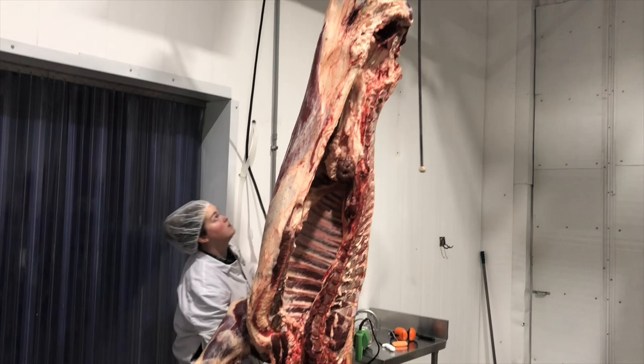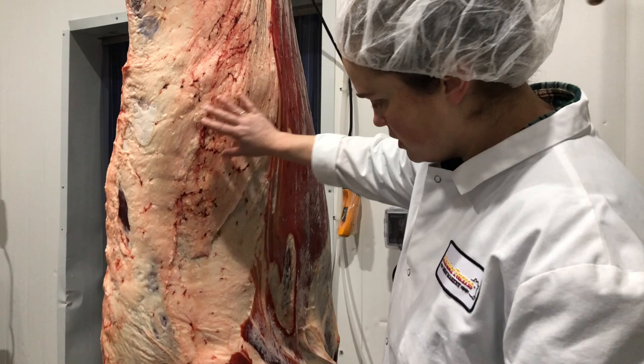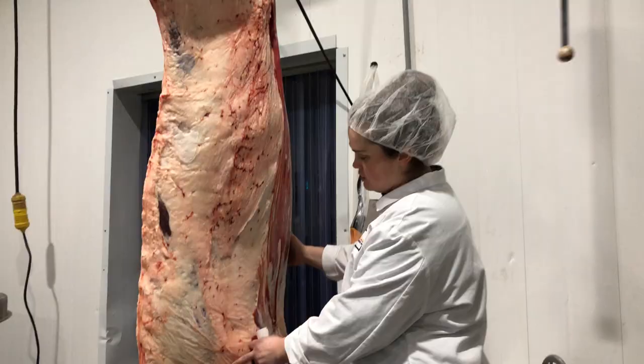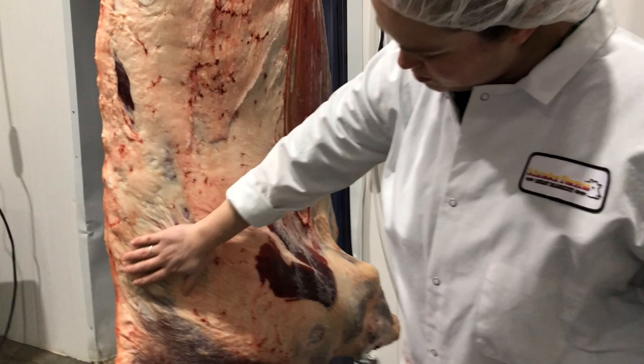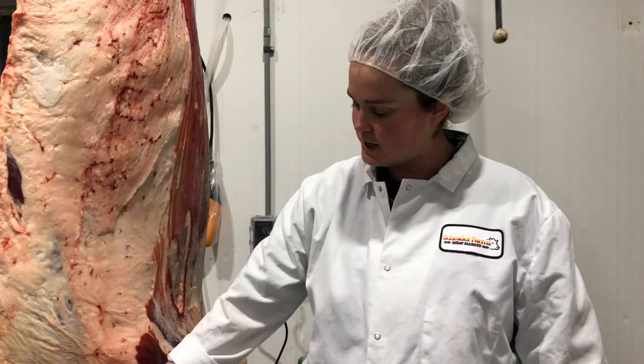This is a side of beef — one that the owner, our father, raised in the barn. As you're looking at a half of beef, up here is the front shoulder. This is where your chuck and your pot roasts come from. We also break it down with four muscles: we take the chuck eye out, the Denver, the Vegas, and the Flatiron — which are four really nice steaks you can get from there.